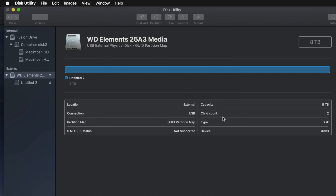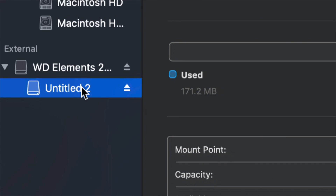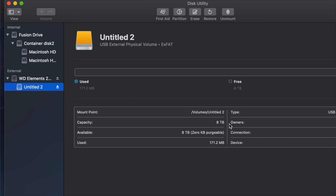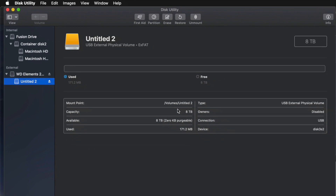If I click on this partition I can see I have all the space that I want — eight terabytes. I can go ahead and drag and drop stuff into my external hard drive and I'm done.